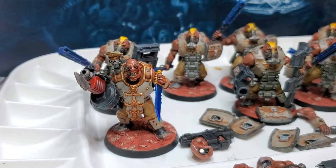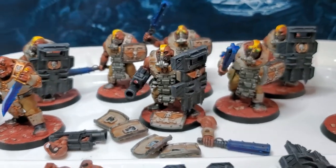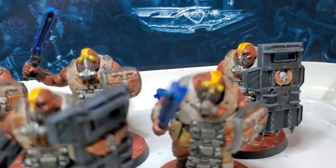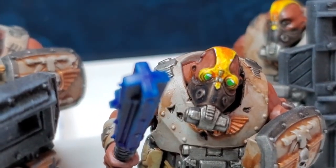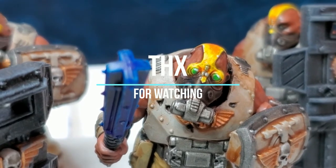There's the leader, all the different weapon options, the slab shields, and some nice cool little goggles. So until next time, happy hobbying!